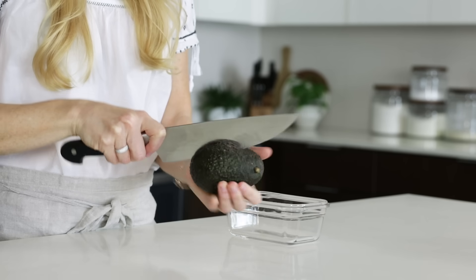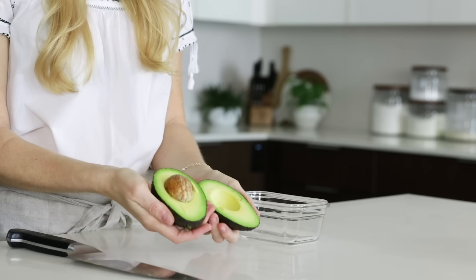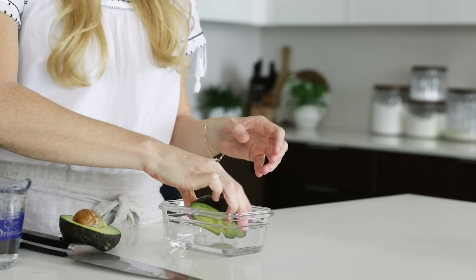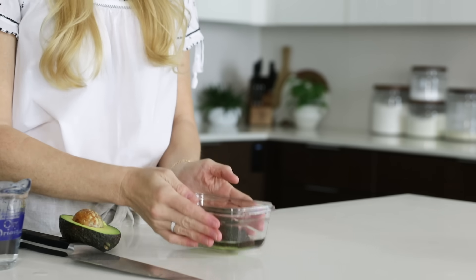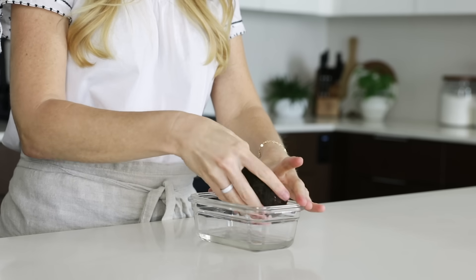I also promised to show you my favorite avocado hack, which prevents them from going brown and it's so simple. Just add a little bit of cold water to a storage container or plate and place the avocado cut side down before placing it in the fridge. 24 hours later, your avocado will still be vibrant green.